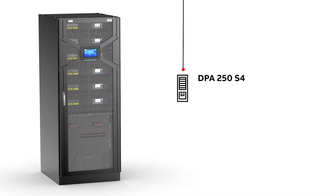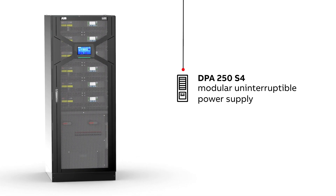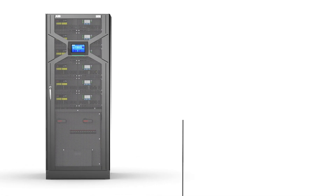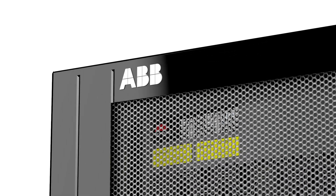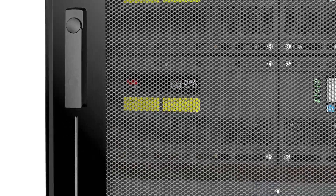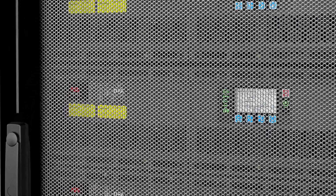Enter ABB's DPA250S4 modular uninterruptible power supply. The high-efficiency DPA-S4 is aimed at environmentally conscious organizations who seek a flexible, easily installed UPS with a low total cost of ownership.